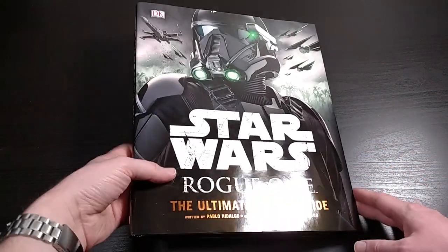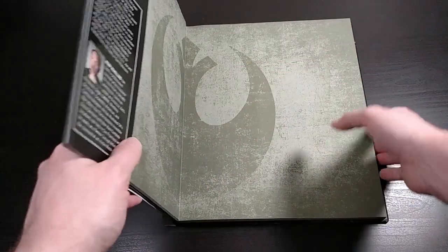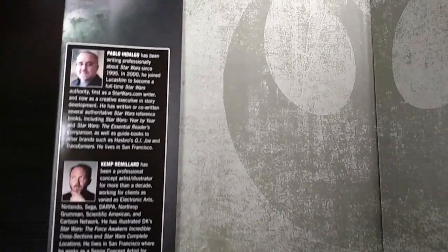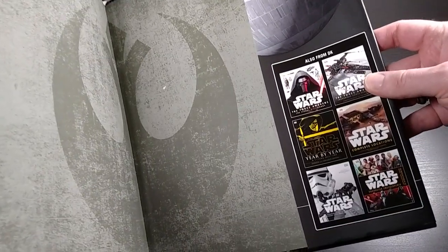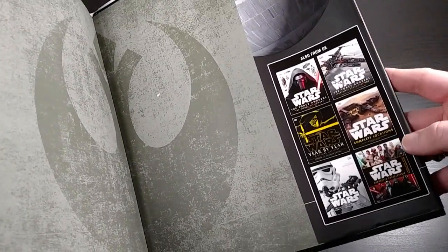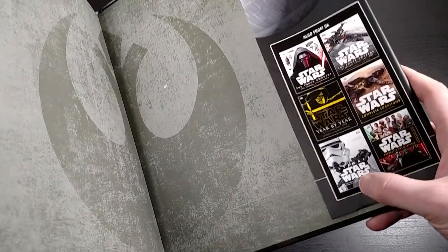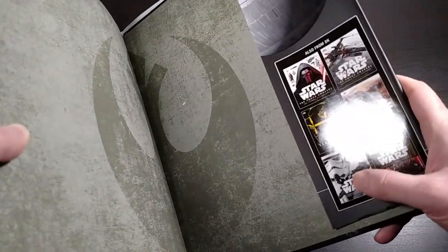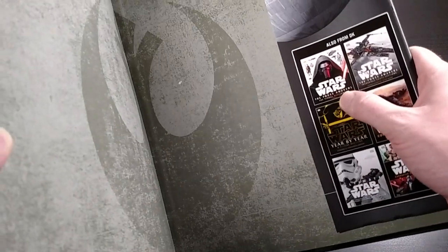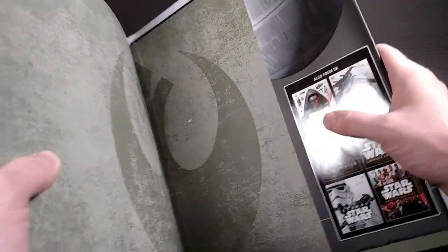Assuming that you've seen it or don't care, let me go ahead and open this up. I'll show you the inside flaps of the dust cover — you just have some biographies of the authors there. And on this one, you can kind of see some of the other reference guides. This Ultimate Star Wars guide is the one I mentioned earlier, that's kind of like an overview of episodes 1 through 6. And then this one right here for The Force Awakens Visual Dictionary is kind of the equivalent of this book for The Force Awakens, more or less.